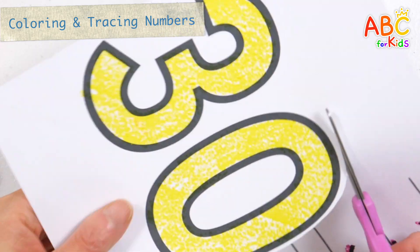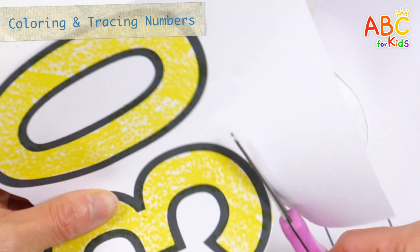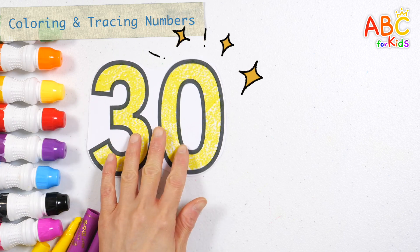A, B, C, D, E, F, G, H, I, J, K, L, M, N, O, P, Q, R, S, T, U, V. Number 30. Wow!